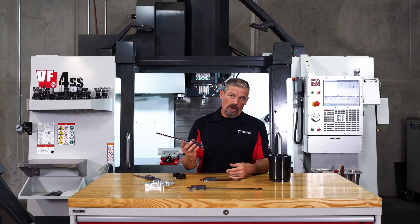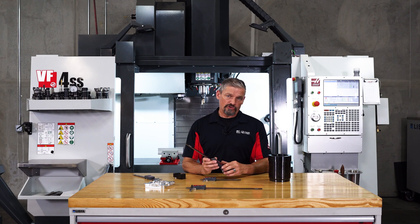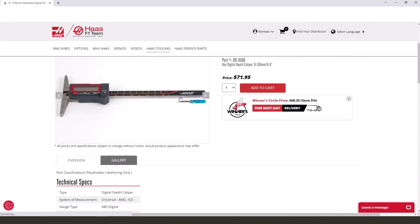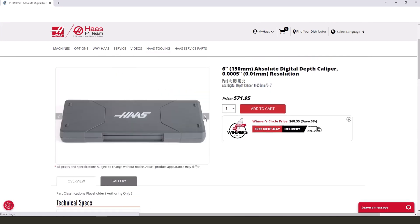And that's about it. If you make lots of depth measurements and you want to maintain accuracy more easily, then consider adding one of these digital depth calipers to your metrology toolbox. You can find all the details at HaasTooling.com. Thanks for watching.